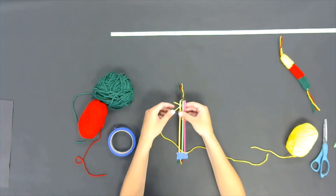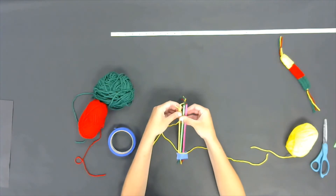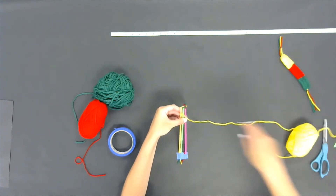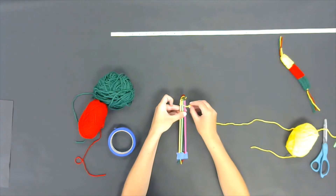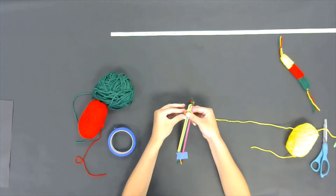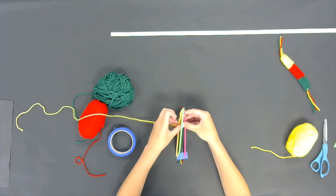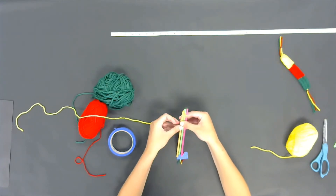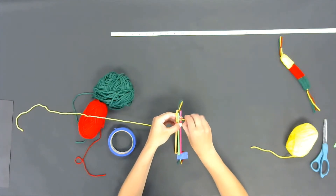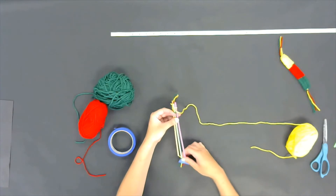Then you're going to start the weaving process. You're going to go over the yellow and then under the green for your first round. Once you go under the green, you're going to go back over the pink straw. Then you're going to go back in the opposite direction: under your pink straw, over the green straw, and under the yellow straw. If it helps, you can label your straws one, two, and three to help you remember the order. Then just repeat this process over and over until you have a basket weave pattern. Make sure to pull the string all the way through when doing this.